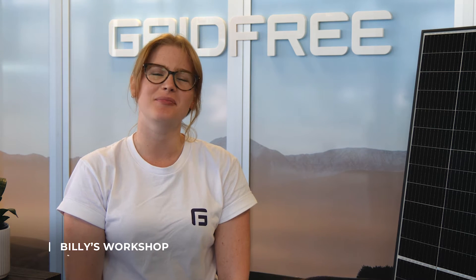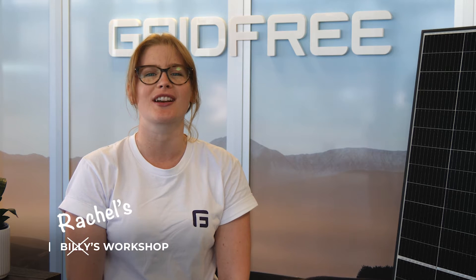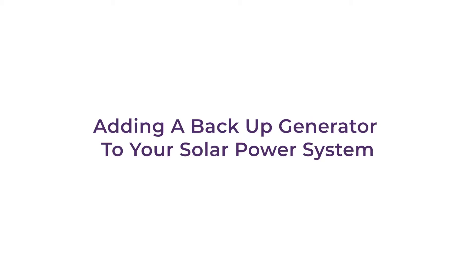Hey guys, Rachael here from GridFree. Billy's stuck on the phone right now, so I'm going to take over and talk you through adding a backup generator to your off-grid solar power system. A generator is a key part of any off-grid setup. If you run into a set of rainy days with no solar generation, or you just use too much power, you'll need something to use as a backup. A grow-out hybrid inverter allows you to continue powering your home while also charging your batteries. There are several main configurations for different ideal use cases, so today we're going to take a look at these and make sure you know how to set up your kit for each of them.